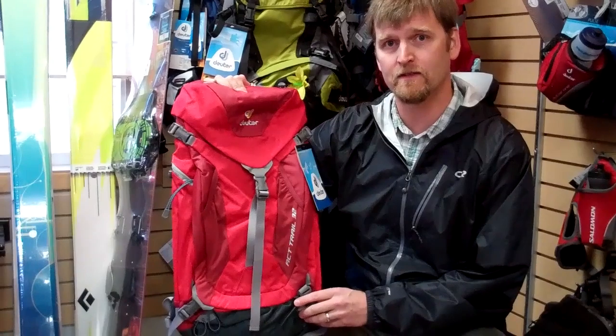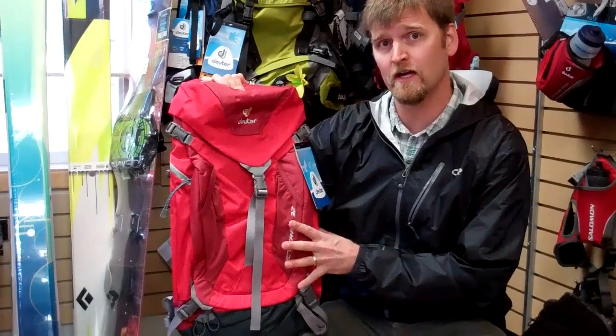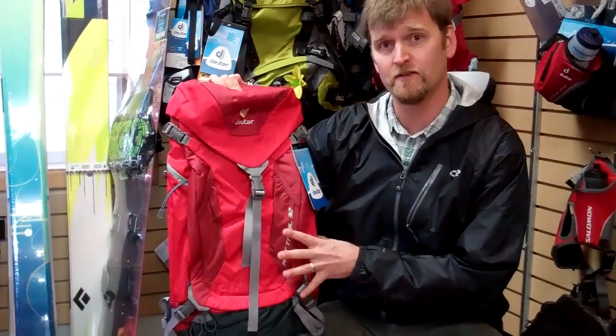Hi, I'm Christian Mason with Deuter Packs. Today I'm going to talk to you about the Air Contact Trail system and series that we have.